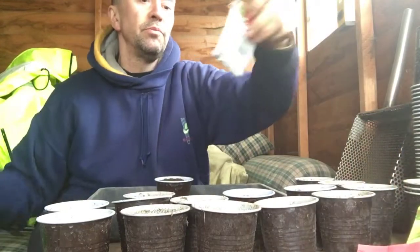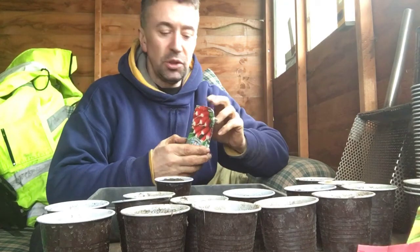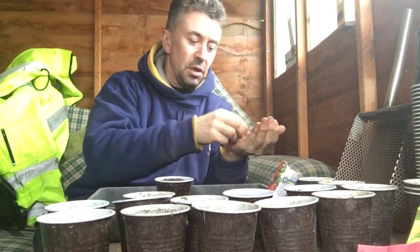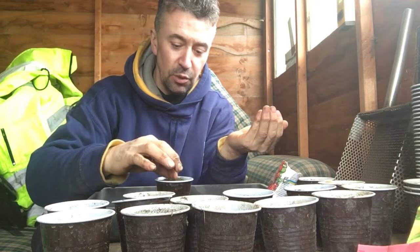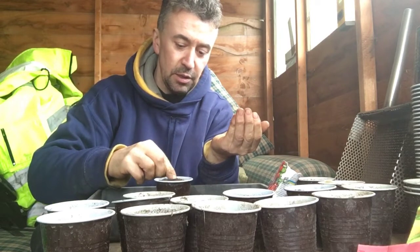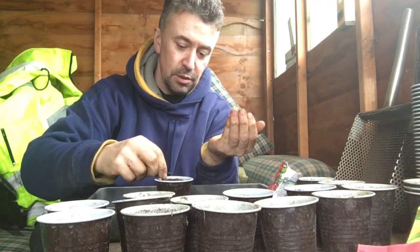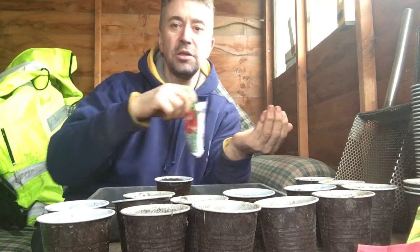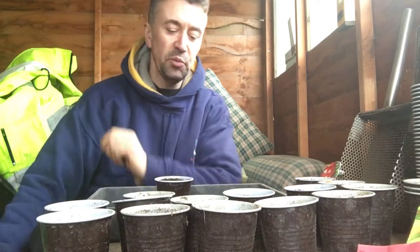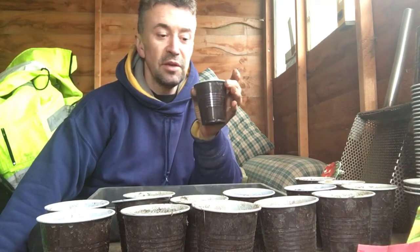What I'm gonna grow — some radishes, French Breakfast. I'll just basically put the seed in: one in the centre and six around the side. Some people just chuck the seeds in and hope for the best, then prick them out, but I find it easier just to do it this way. Seven seeds in there.